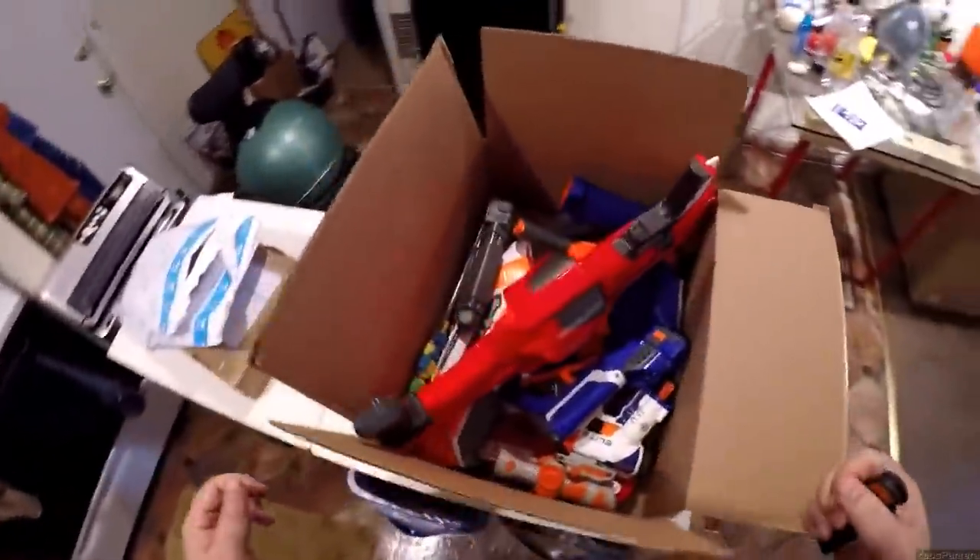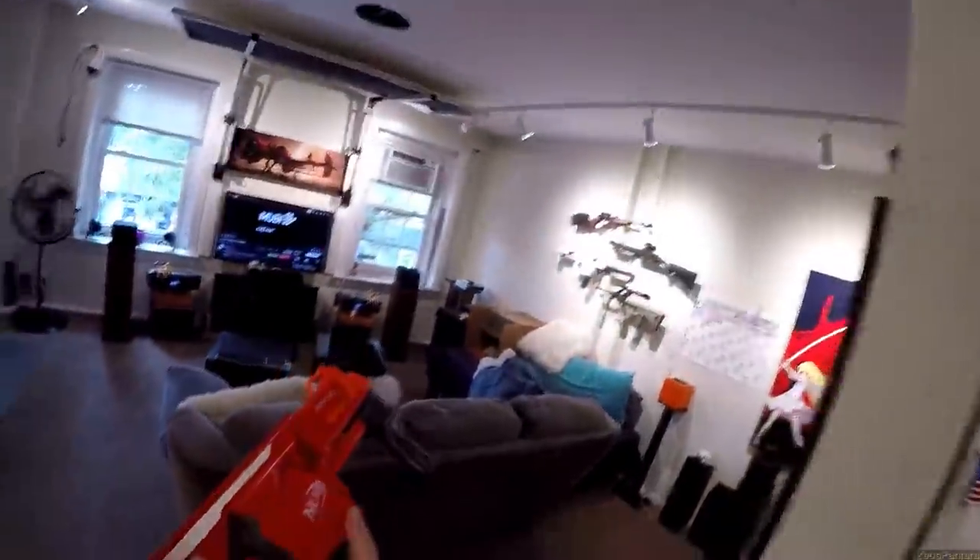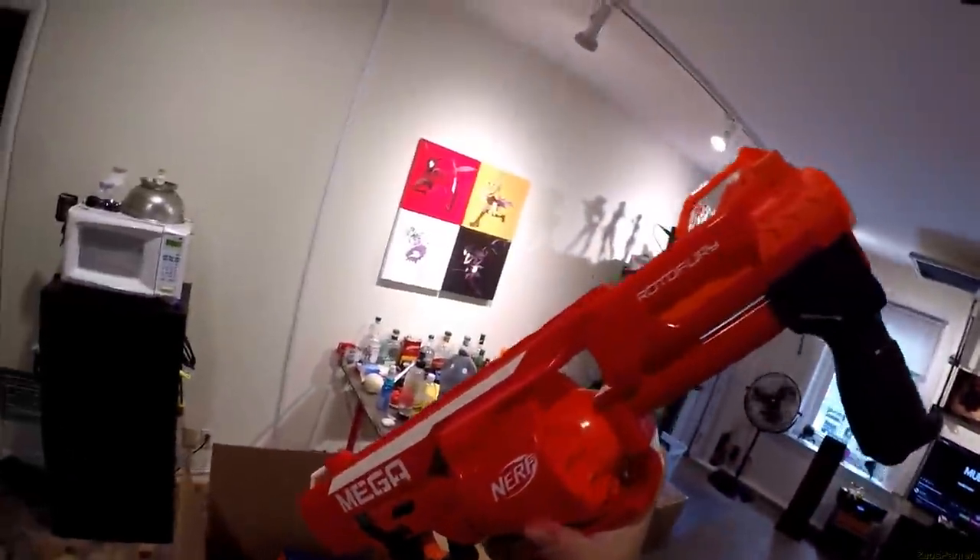Looking ze dirty. Please ignore this giant box filled with Nerf guns. I've grown up and have real guns now, and I might put these in a yard sale at some point.